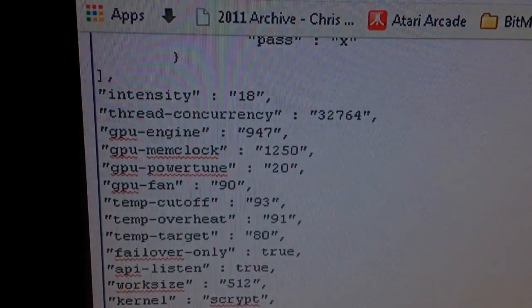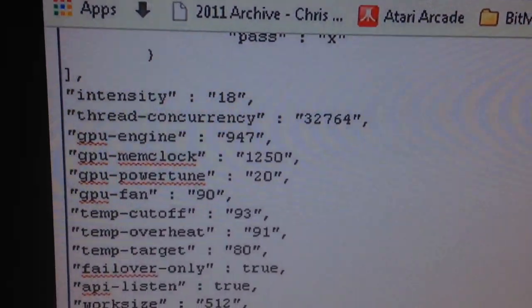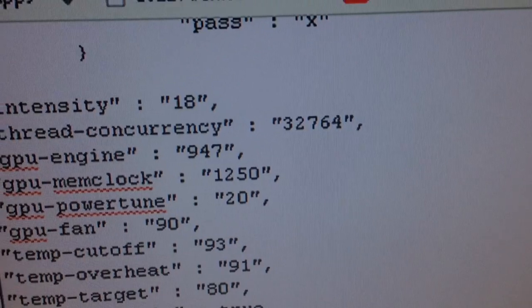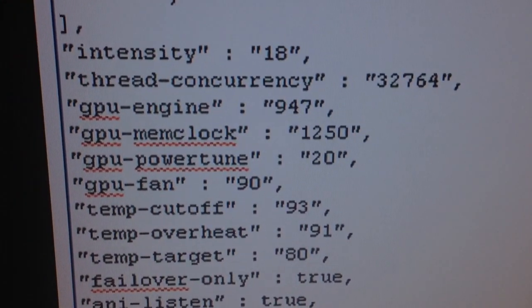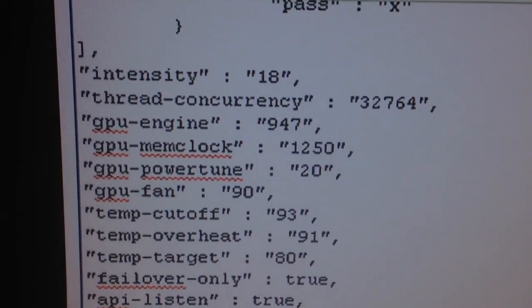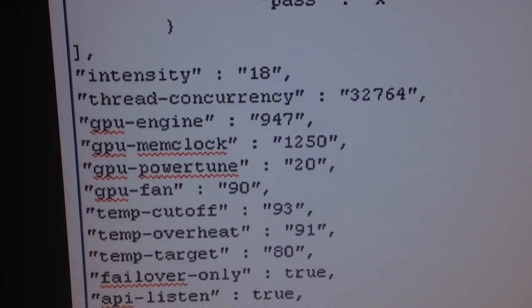For settings: set your pools, then I always run intensity 18 because of my rejects. Thread concurrency: 32764 or 32765 — if you have 8 gigs of RAM in dual channel on that motherboard, that's what it will be. GPU engine: 947, memory clock: 1250. That's a base simple stock number — not stock, but it will make everything run happy long term.